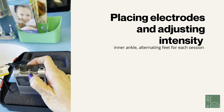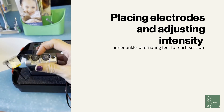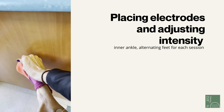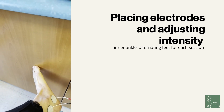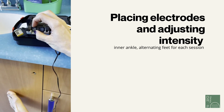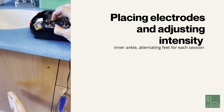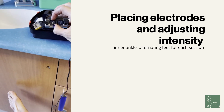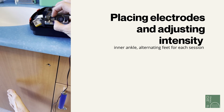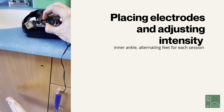Then turn on the machine. At this point I'm not feeling anything, so I'll take off my socks so you can see my toes. I'll gradually increase the intensity of the machine to a point where I start feeling a little bit of tingle — almost like my foot is asleep.